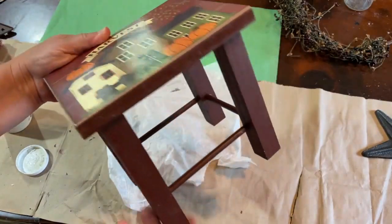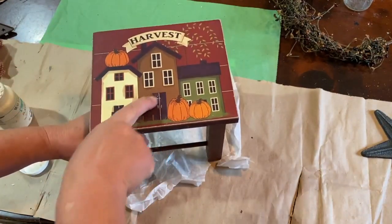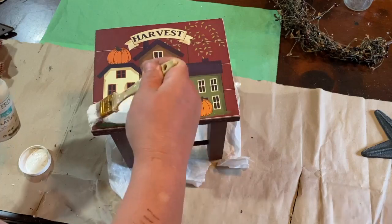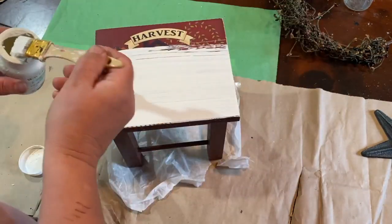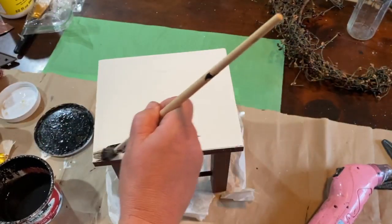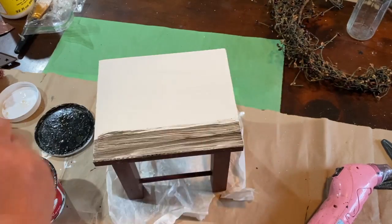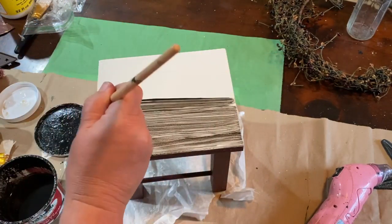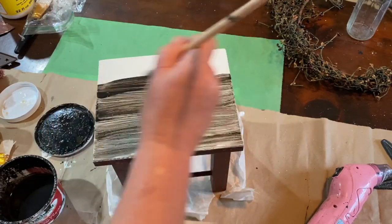I got this cute little harvest stool at a thrift store recently. I thought I would redo the top and leave the bottom the burgundy color because it still looks very nice. So I'm just going to paint the top with Waverly plaster paint — that's going to take two coats. Once that's dry I'm taking my wax, water, and black paint mixture and wiping that over the top of the plaster paint. I'm going to give it a kind of padded effect with a piece of rag or paper towel and see what effect I can get.